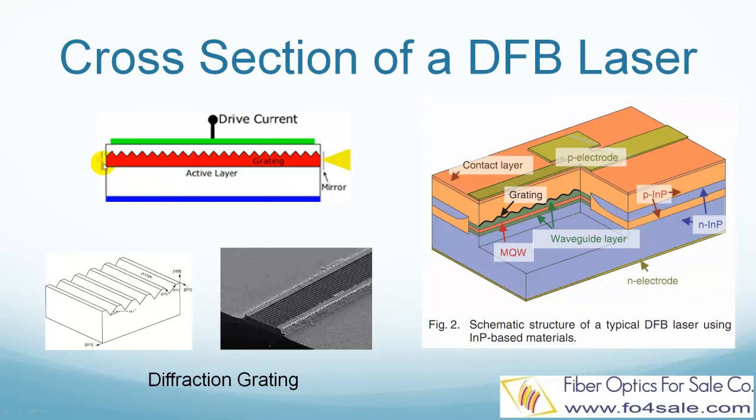Traditionally, DFB lasers have anti-reflection coating on one side of the cavity and high reflectivity on the other side. In this case, the grating forms a distributed mirror on the anti-reflection coated side, while the high reflectivity side forms the other mirror. The grating is constructed so as to reflect only a narrow band of wavelengths, and so produce a single lasing mode.